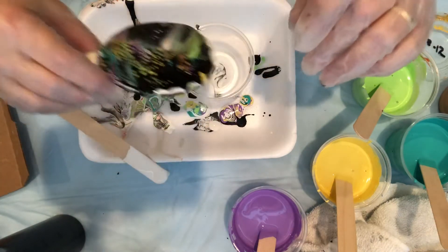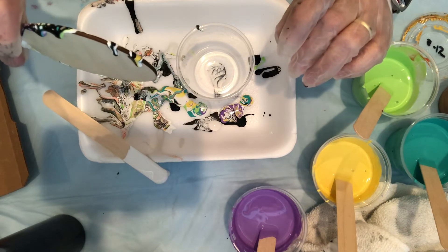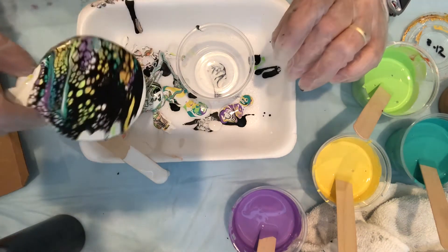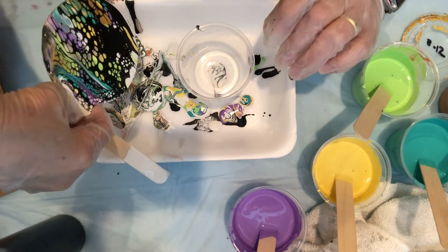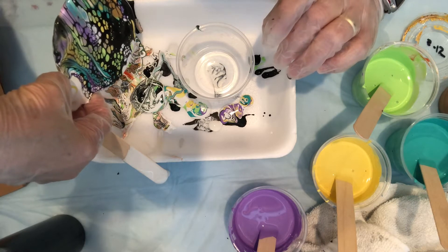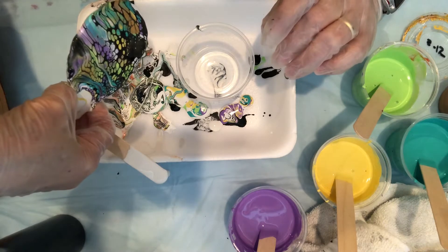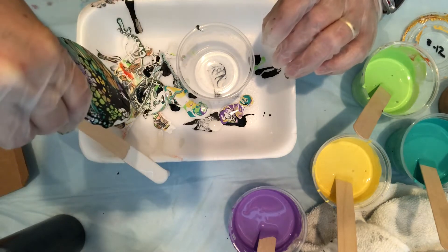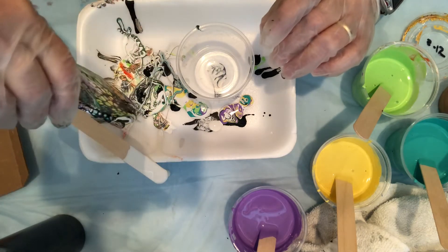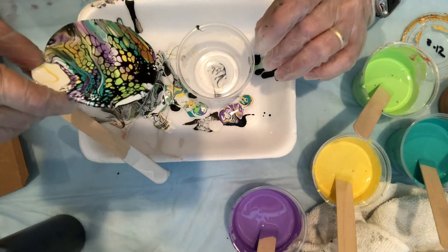Now let me just slide some of it this way. I'm going to go back this way. Wow, that's a lot of cells for a little itty bitty ornament! And then we go this way, and then down this way. It really is dark. Wow.